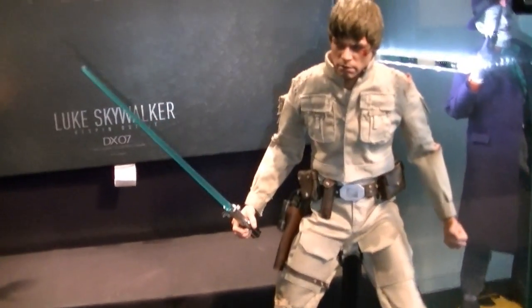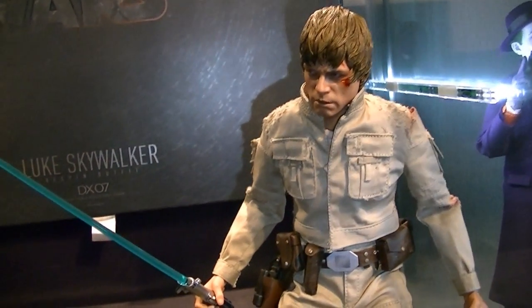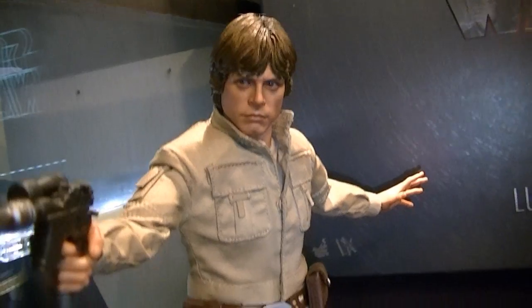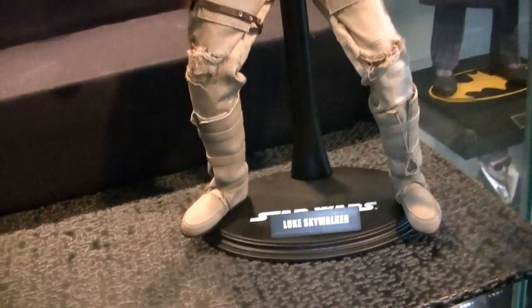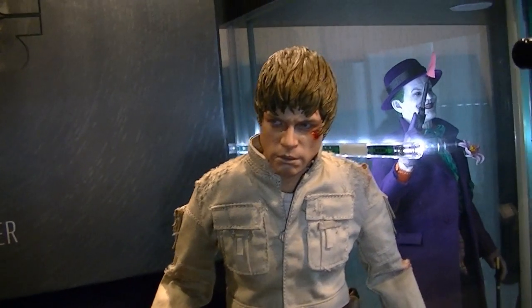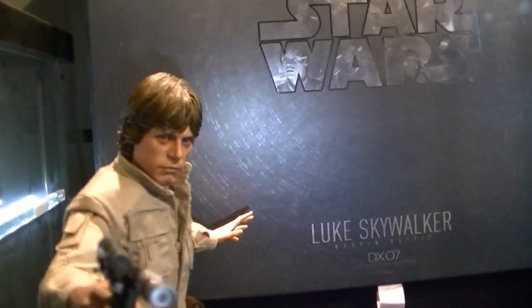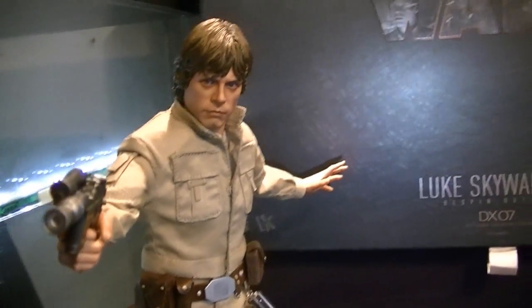It comes from Empire Strikes Back, which is my favorite of the early Star Wars trilogy. I just think it's the most action-packed — it rolls along at a really good pace. I think A New Hope gets slightly boring in parts, and Return of the Jedi is a little bit too child-friendly for my liking. Of the newer trilogy, my favorite is Revenge of the Sith — same thing, more action, and the way it links the new films to the old.